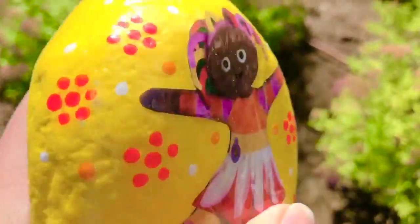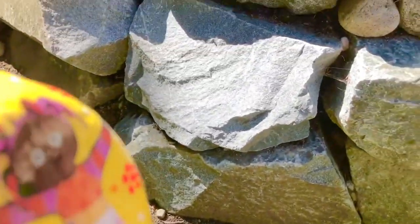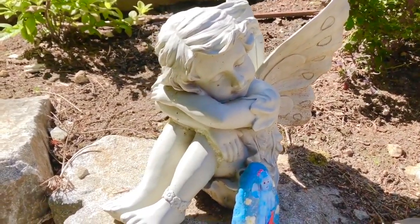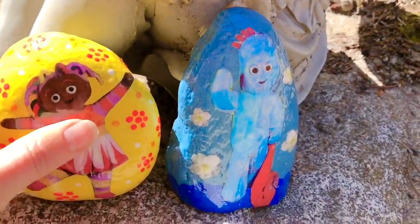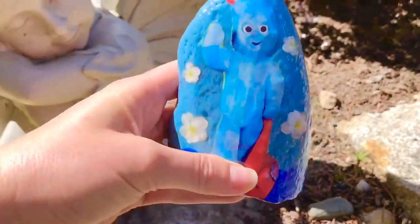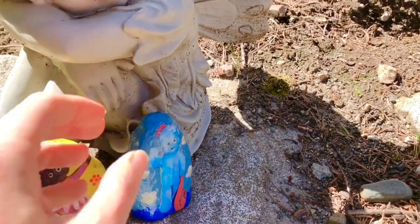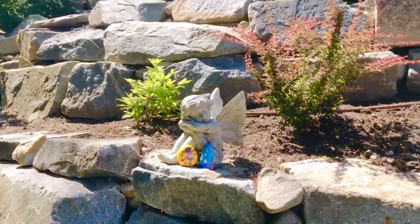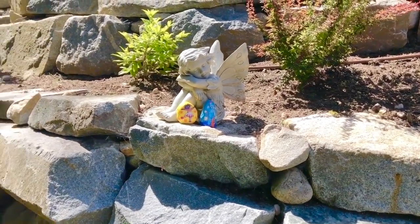Upsy Daisy wants to go find Iggle Piggle — of course, you come join us. Let's go check over by the sculpture of the fairy. And yes, we found Iggle Piggle! Of course he has his red blanket. I've painted the rock blue with some white flowers in the background. We found all four stones in the beautiful garden. If you love our videos, please help our channel grow by subscribing and pushing the link below. Thank you and goodbye.